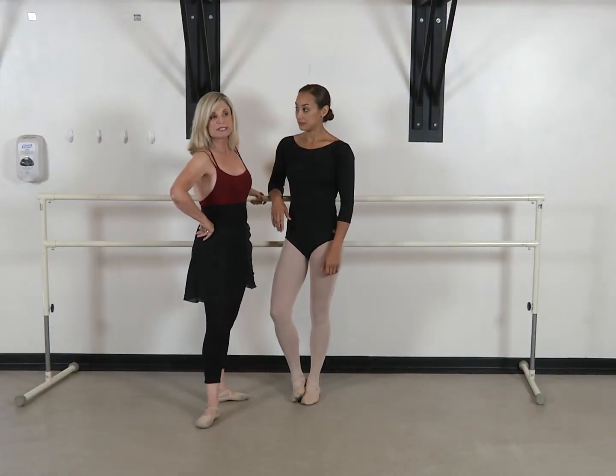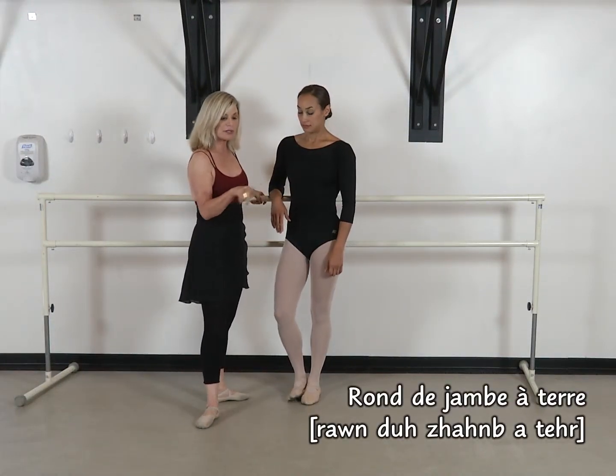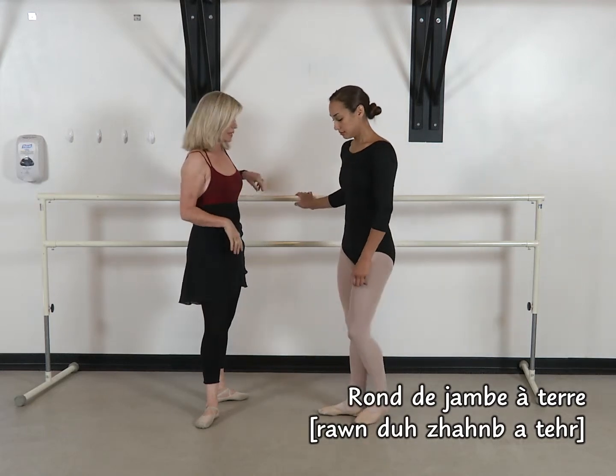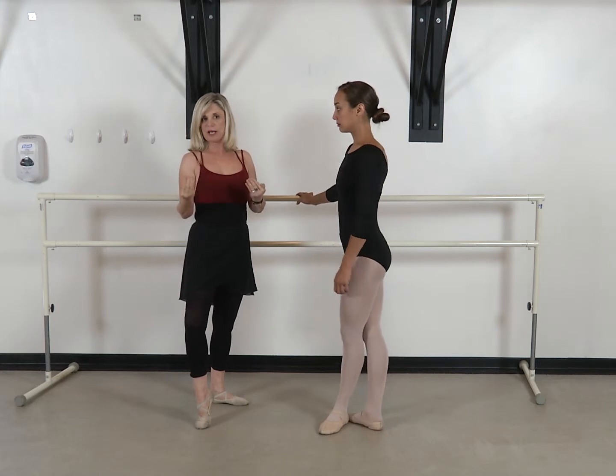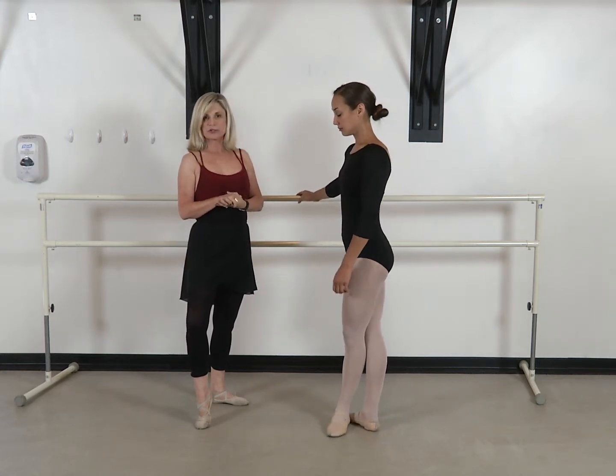We're going to do rond de jambe à terre, meaning around the leg on the floor. Usually it gets mixed up, or later on, it gets mixed up with rond de jambe en l'air, or just grand rond de jambe.